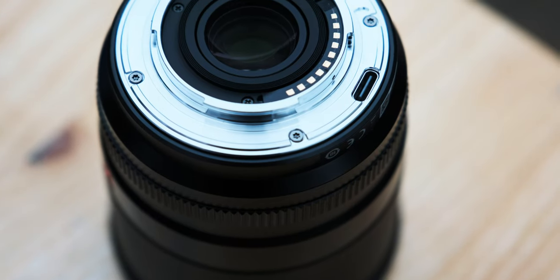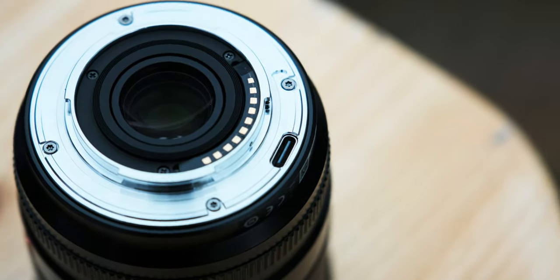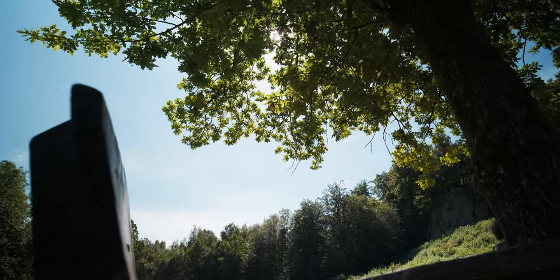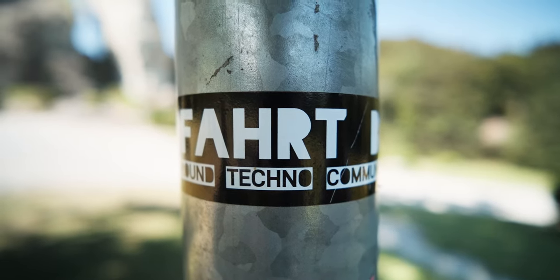The lens also comes with a USB-C port — not for charging, there are no batteries in the lens — it's only for firmware upgrades. Not sure if you'll actually need it since the lens already performs well, but it's good that they can improve it in the future. The lens also has very little focus breathing, which is always welcome for video shooting. The minimum focus distance is really good at 22 centimeters, so you can get really close. And it only weighs 420 grams, which makes it great for vlogging.